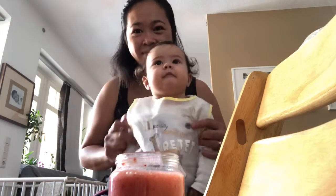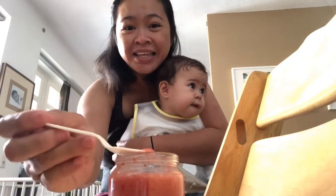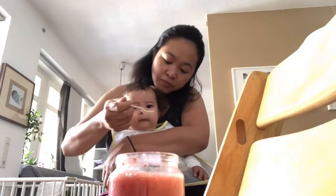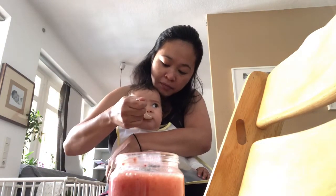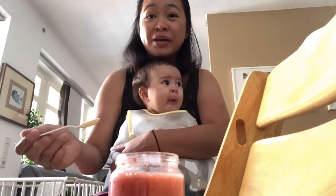Hi monkeys! So there you go — it's feeding time! Miri is really hungry! Let's see if she's going to like it. You already ate some milk, Miri! So it's strawberry and banana by the way — it's kind of sour.